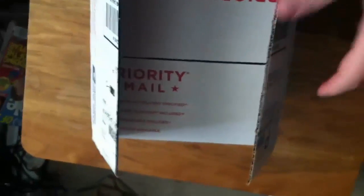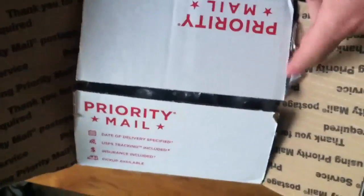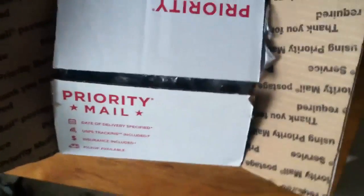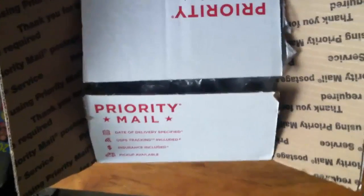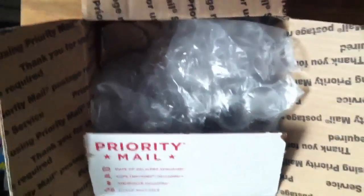What's up YouTube, JT Reviews back here for another video. Got an unboxing here. I've already opened it and checked everything first to see if everything was there — everything looked good, everything was there. Let's get into the unboxing.